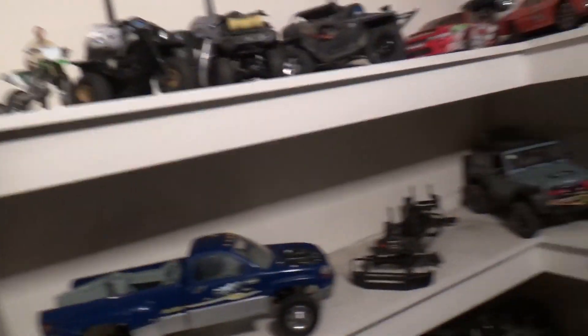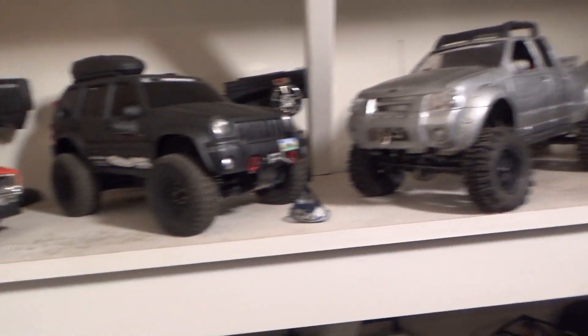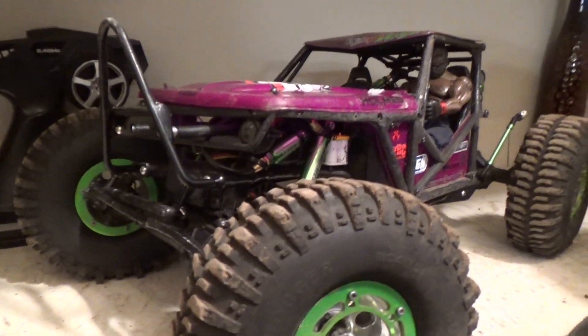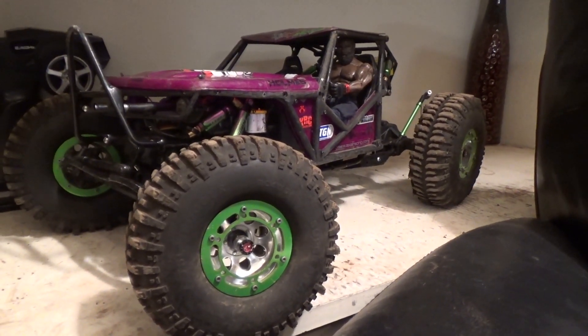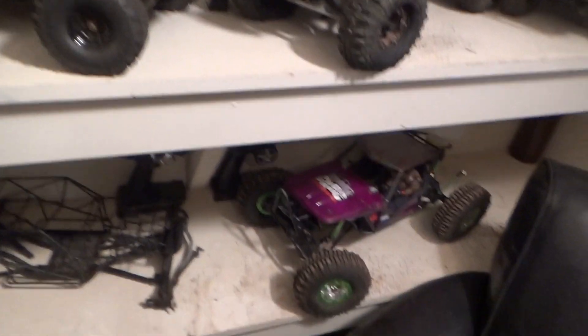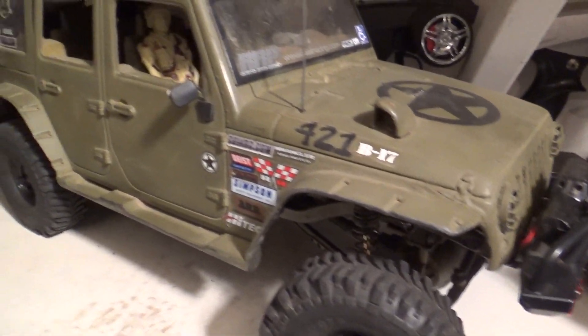I recently installed one inside of Hercules, which you guys will eventually get to see how that functions. Since I can't show you that truck yet, I decided I'm going to install this into one of my other trucks. That got me thinking — how about we designate a truck as a Holmes Hobbies test vehicle, something we can just install things into. I was going to use this one because I blew the servo on it, but this thing sees a lot of water and abuse so I'll leave the cheapo servo in there for now.